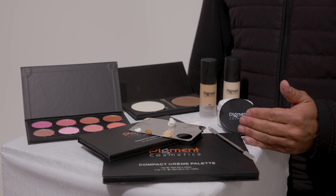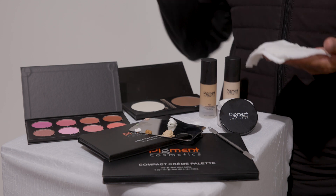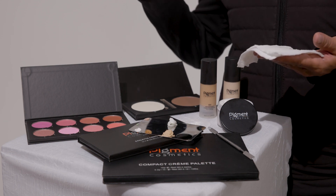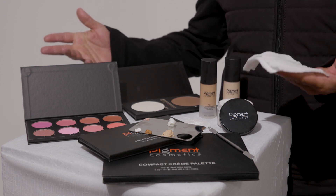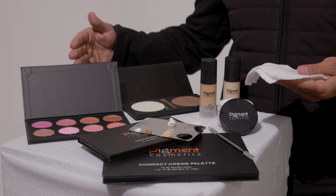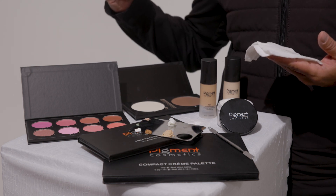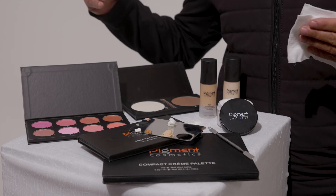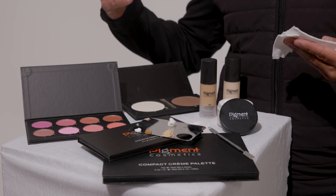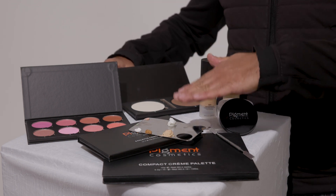I have cleansing wipes over here. I'm going to use these to remove any makeup she may have on her face. Believe it or not, models will arrive to makeup appointments — either clients or models — with makeup already on their face. Many times they're coming from another fashion show, they have that designer's look on their face. We need to remove it and make sure that the canvas we're going to start our application on is as clean as possible.